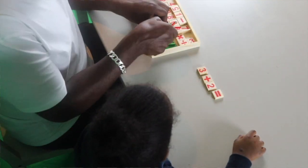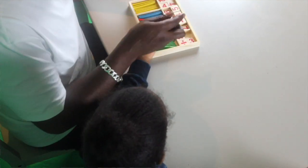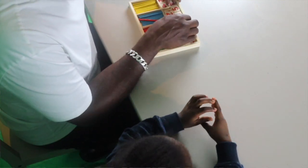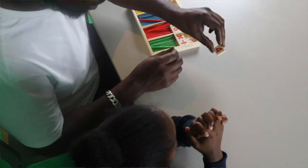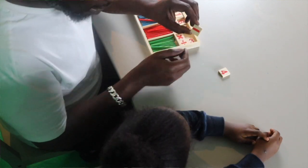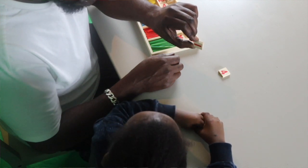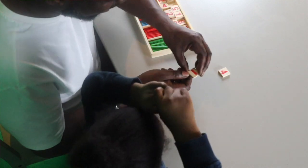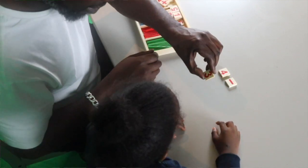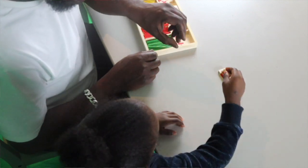Okay, we're going to do one more exercise and then we are finished. So now we're going to use a different sign — we're still going to use small numbers. What number is this? 4! Now what is this sign? Take away! Take away, good boy. 4 take away 3 equals — let's find out!